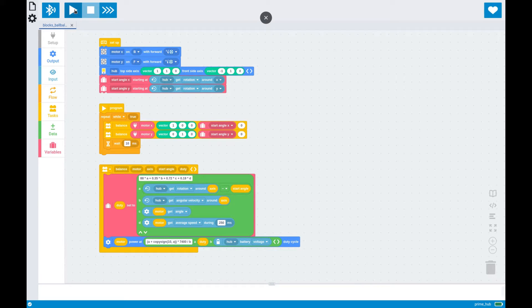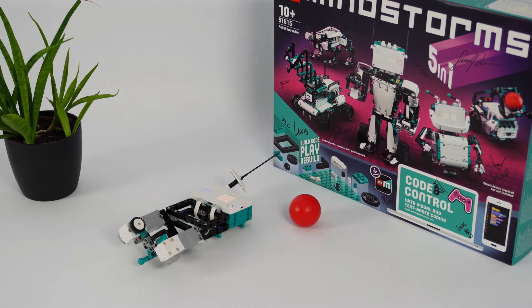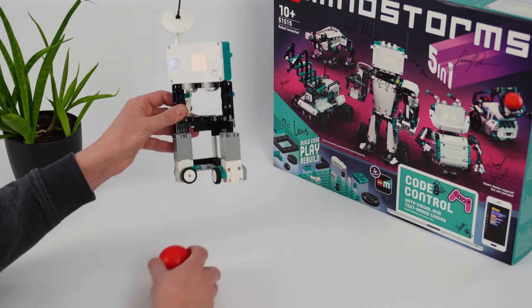As usual, just connect to the robot, but in this case, leave the robot there for a couple of seconds to give the gyro sensor a chance to calibrate. And now, with the program in place, you can just start the program using the button on the hub.